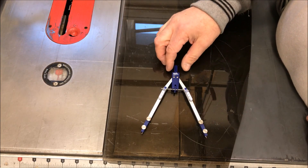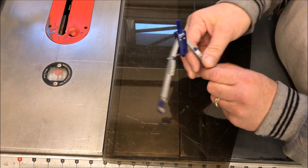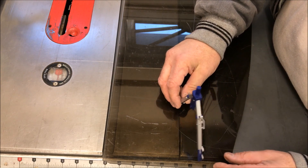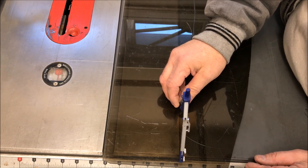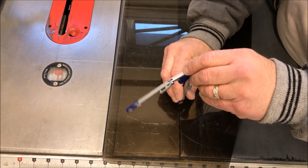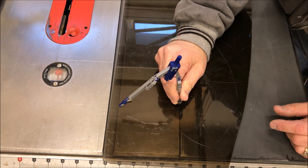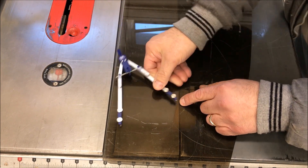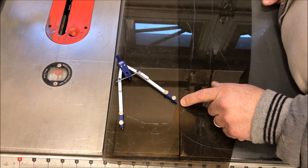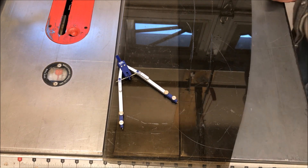I grabbed a compass and set it to four and five eighths — that should give me a perfect nine and a quarter inch circle. I want to position my circle to save as much of this lexan as possible for future projects. I'll make a mark at a good center point, then grab a black marker to darken that dot, and start by drilling a hole right down through that center point.